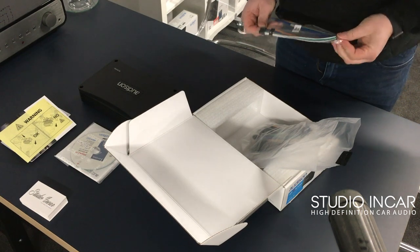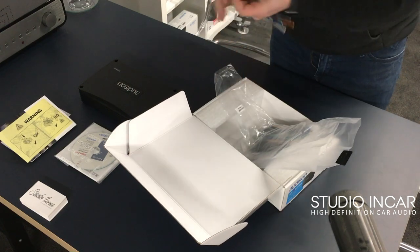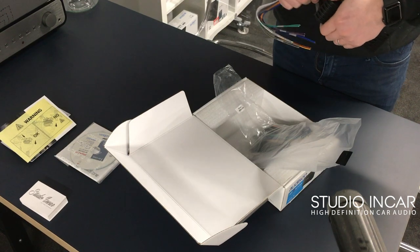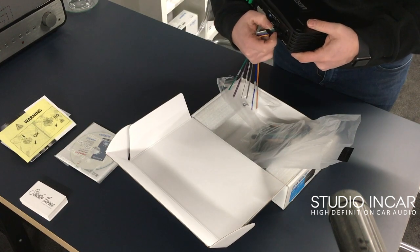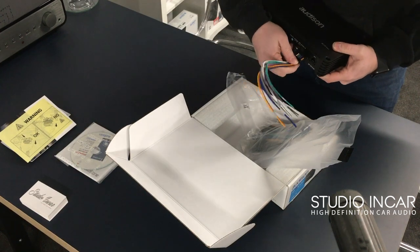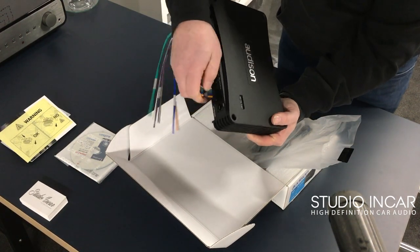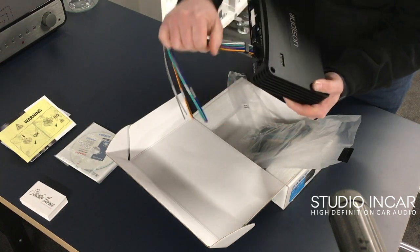They've included these — this was a bit of a snag with the last one. When you install these quite tight next to another amp and put a kick on the cable, they were snagging the actual barbs because it's quite a lot of strain to put on it. So they've included these formed molds around the cables that secure them, which stops any strain from either end of the cable. It's quite a cool touch.